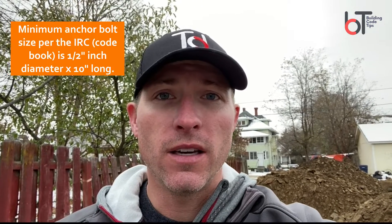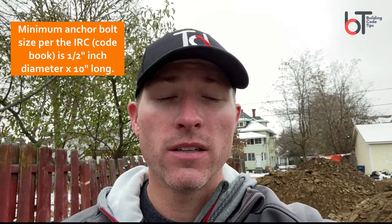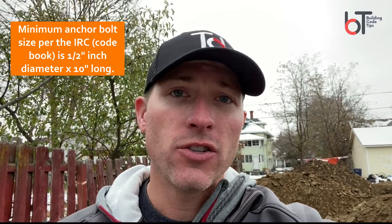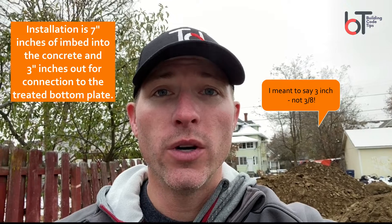An important part of any foundation is your anchor bolts, because anchor bolts hold the structure to your foundation. When you're forming up foundation walls, getting your rebar in, and getting ready to pour, one thing you've got to make sure you have on site is your anchor bolts. Code requires a minimum half-inch diameter, 10-inch long J-bolts with a seven-inch embed — meaning three-eighths of an inch can be sticking out through the top of the wall.